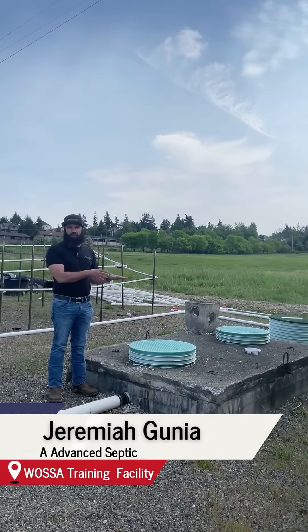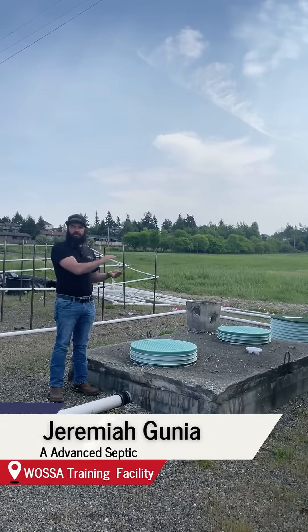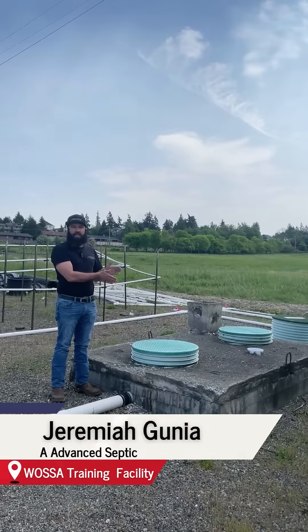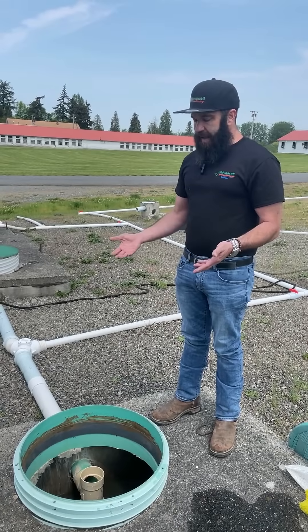Basically, what happens is all material from the house comes into the tank. We want it to either float to the top or sink to the bottom so that we can separate the solid material from the liquid, eventually allowing the liquid to go to a downstream component.